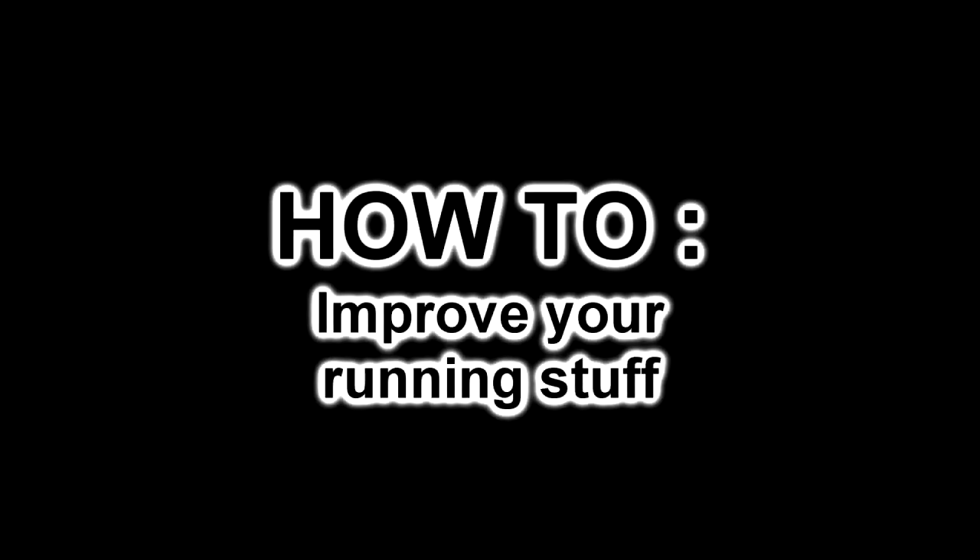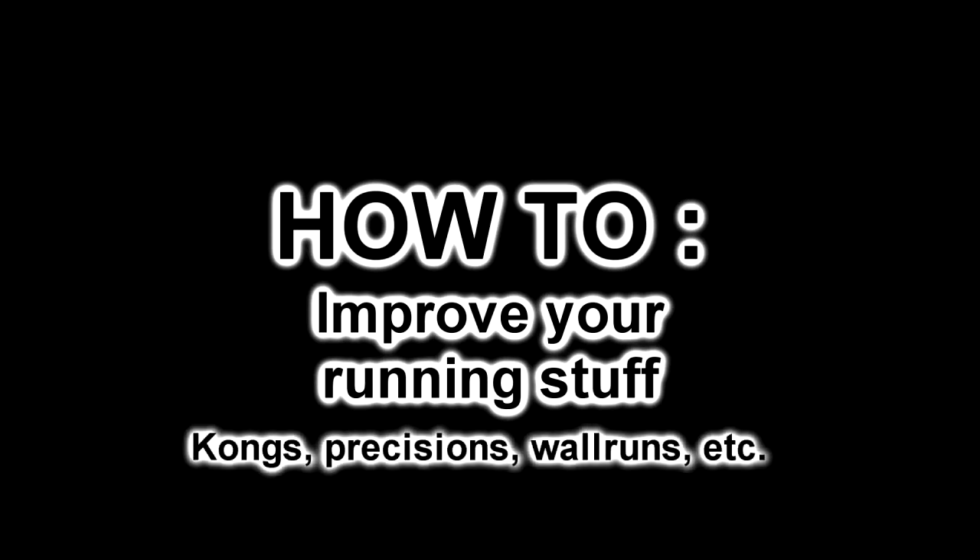Hey guys, just doing a small video here to show you a technique I've been using for the past few years that really helped me improve my kong precisions or any movement that has a running approach. This technique really builds your power and your footwork, so it's really important and useful. You can try and see if it works for you.